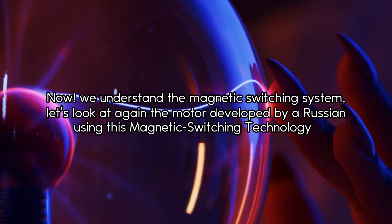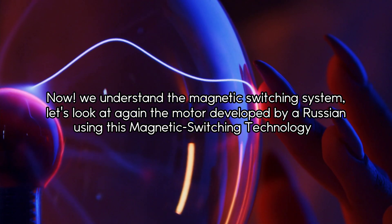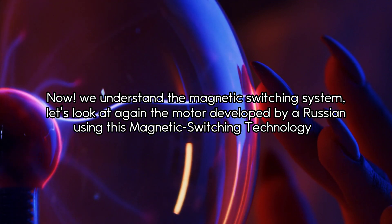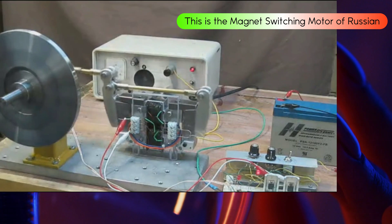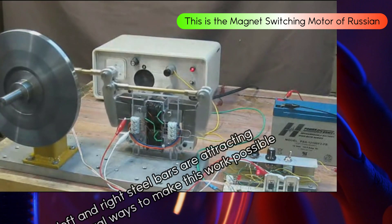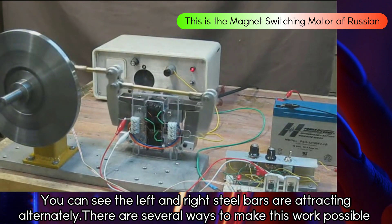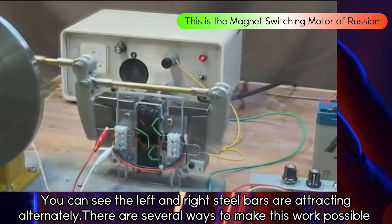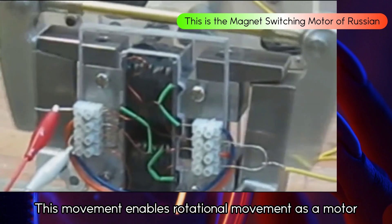Now we understand the magnetic switching system. Let's look again at the motor developed by a Russian using this magnetic switching system. You can see the left and right steel bars are attracting alternately. There are several ways to make this work possible. This movement enables rotational movement as a motor.